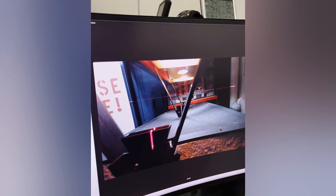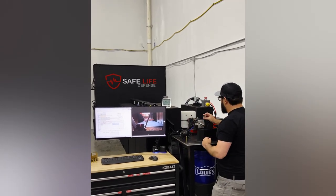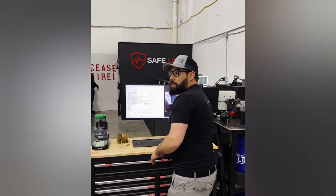Next up: AR500 steel. That's 3,246 feet per second into that AR500 steel with M855.